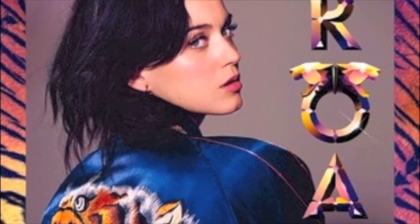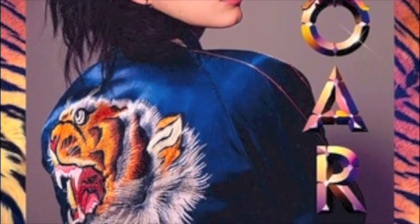Hi everyone, this nail tutorial is inspired by Katy Perry's new song.